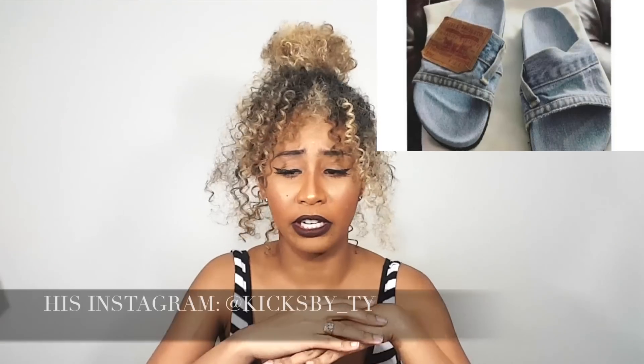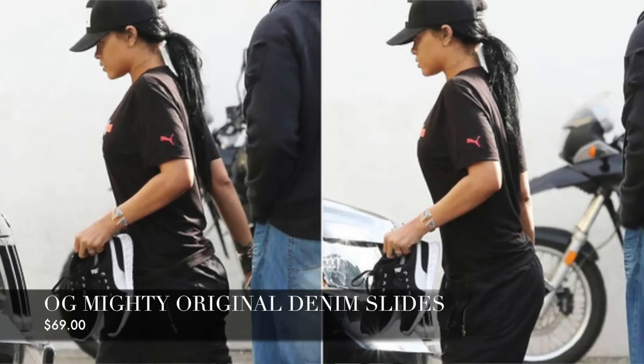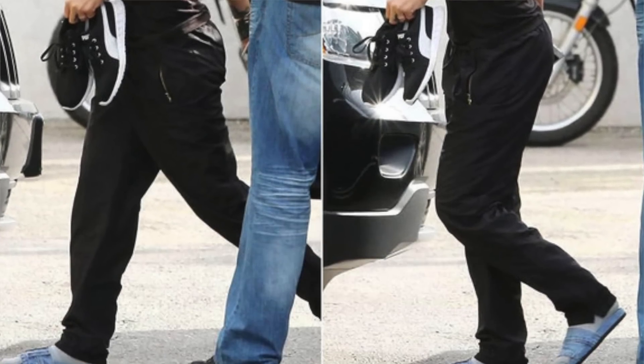Hey ladies, welcome to my channel, it's simply Erica coming to you guys with a DIY today. I don't know if you guys have been seeing this new trend called denim slides — I just had to recreate my own. I saw them on Instagram, and I want to give credit to the people I saw make them first. I believe he is a shoe stylist, and they are a mimic of the designer Almighty denim slides which were seen by Rihanna.